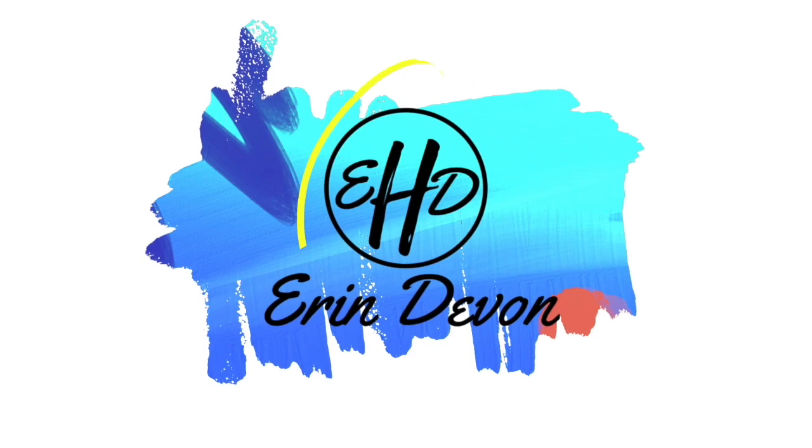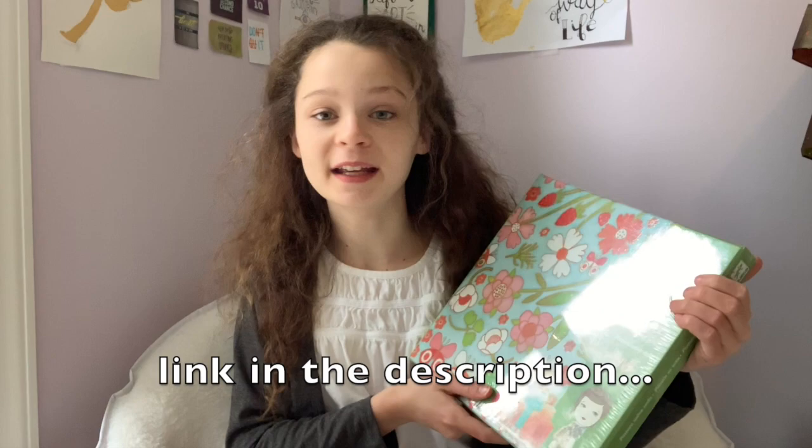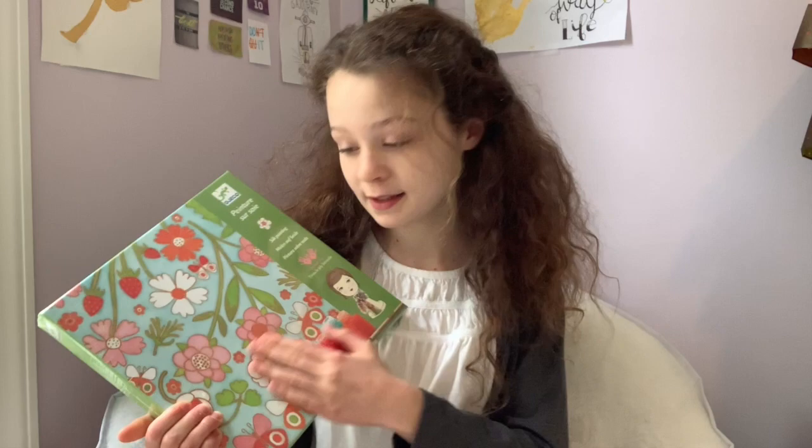Hello guys! Welcome back to another video. Today I'm going to be doing my very first craft reboot — a silk painting by the brand Dejecto. It's ages 8 to 14, so I'm still in that category.